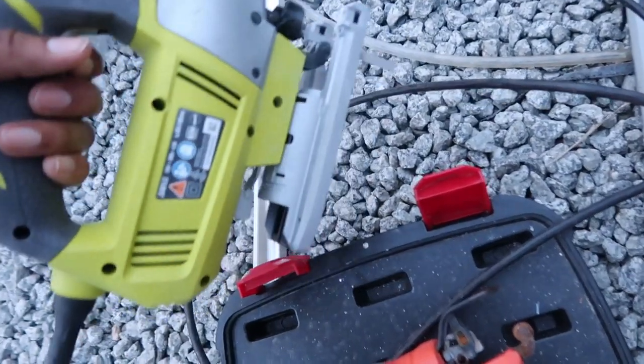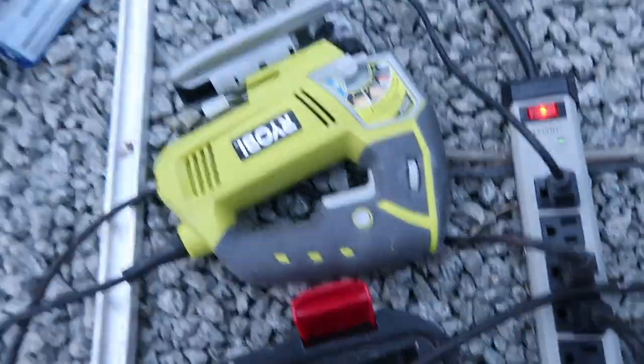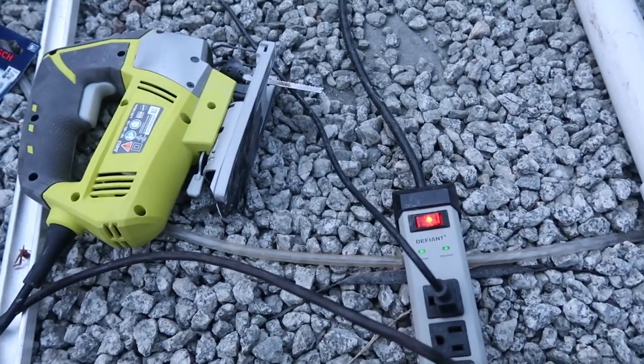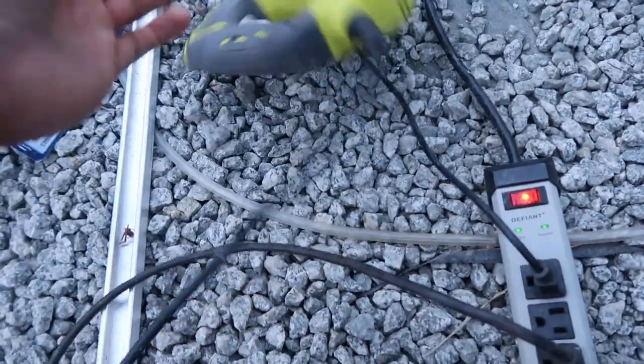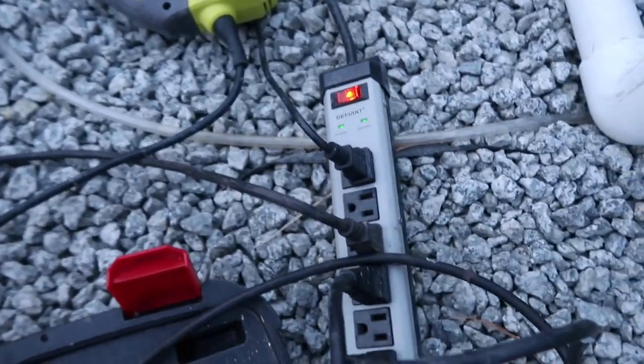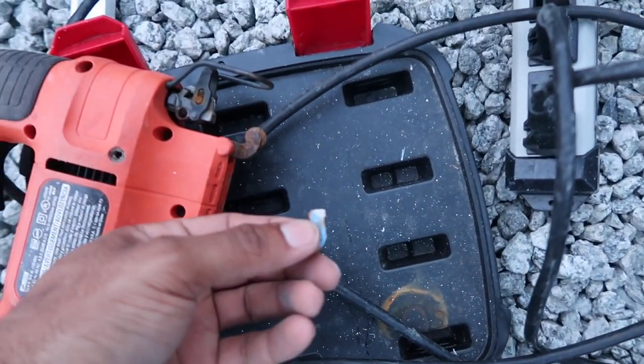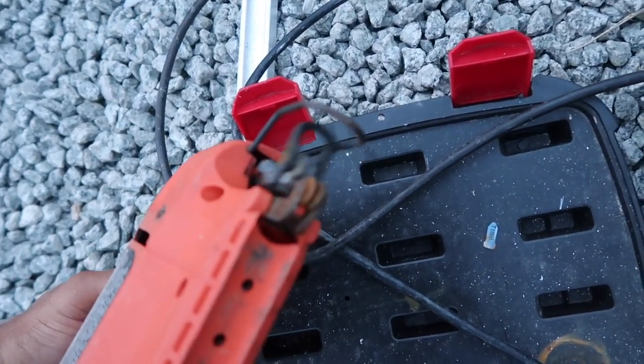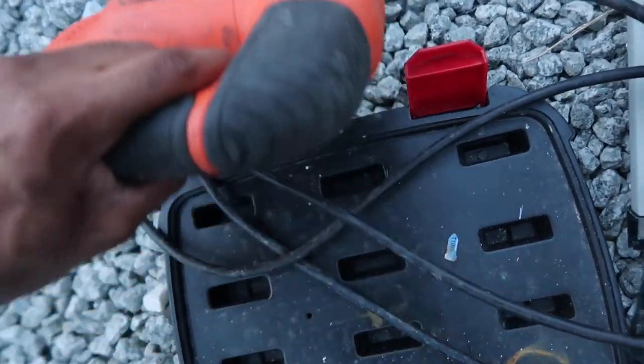Looks like the jigsaw went out — I don't know what happened, we just bought this thing, it's probably two days old. Maybe it overheated. This one had a piece stuck in there and I managed to get it out — the Hail Mary. So we're going to get this jigsaw back rocking and rolling to finish cutting out this hole, because I did not want to go back to Home Depot right now.